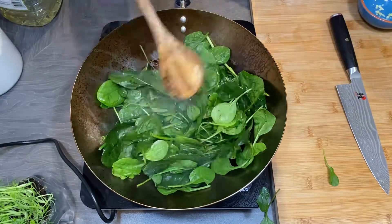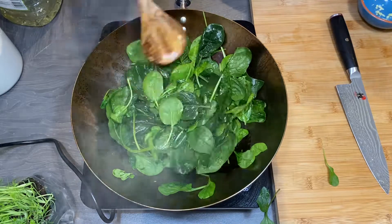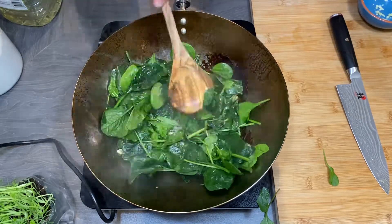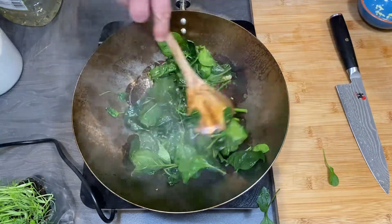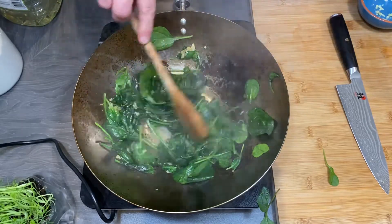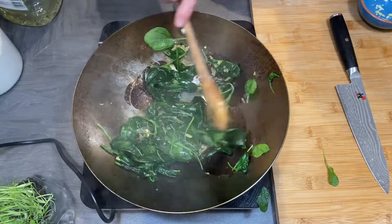It is ready in about 10 minutes. First, what you need — cook the soba noodles according to the instruction on the box.